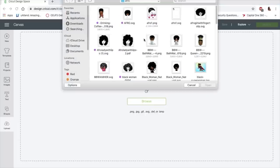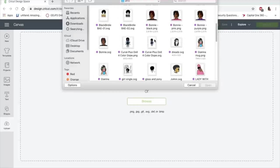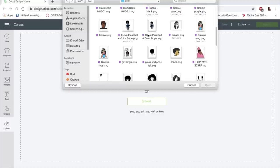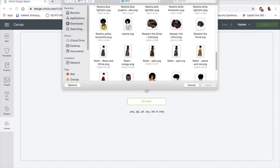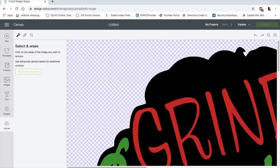Let me tell you the difference between water slide and sublimation while I'm looking for my files. With sublimation, you need heat and sublimation paper. With water slide, all you need is water and water slide paper. The colors are brilliant just like sublimation.